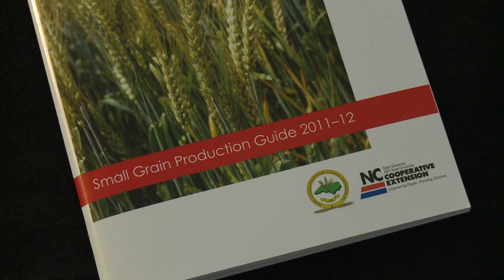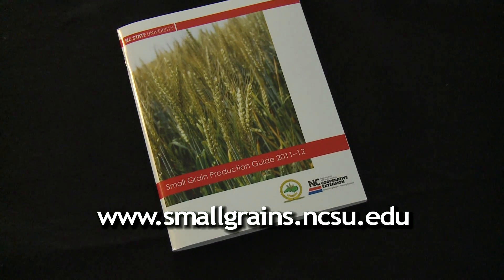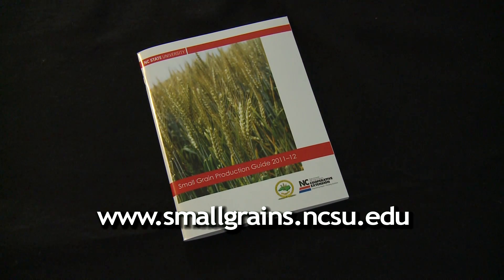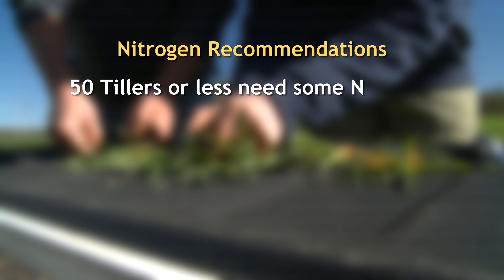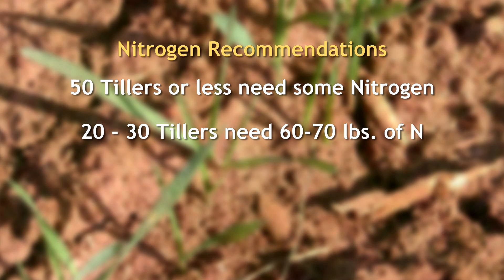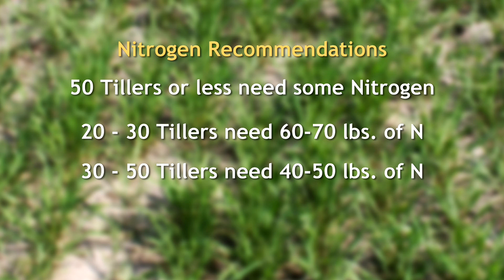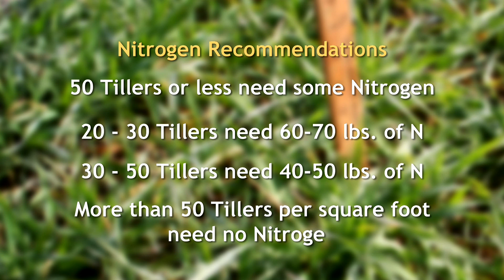Once you have the total number of tillers per square foot, you're ready to get a nitrogen recommendation. The best place to do that is from the North Carolina Small Grain Production Guide, available online at the North Carolina Small Grain Production website. Generally, anything less than fifty tillers per square foot, we want to get some nitrogen on. Around twenty or thirty tillers per square foot, put out about sixty or seventy pounds of nitrogen as soon as possible. In the thirty to fifty range, about forty or fifty pounds. At ninety-six tillers per square foot, we generally don't need any nitrogen applied at all.